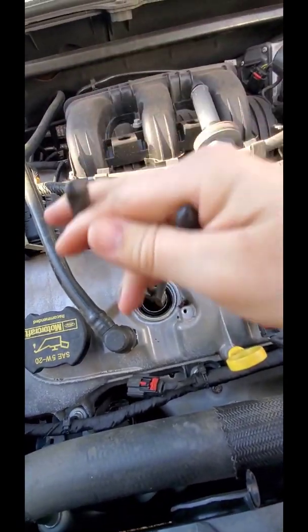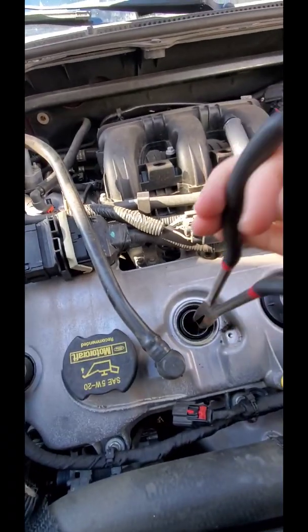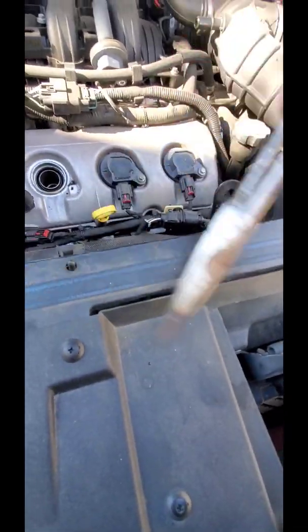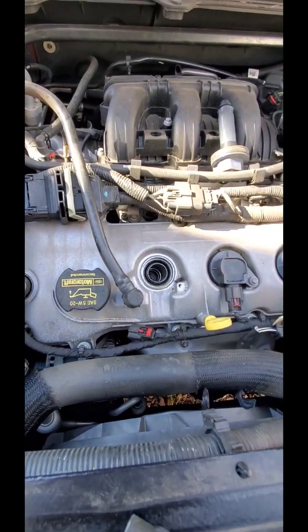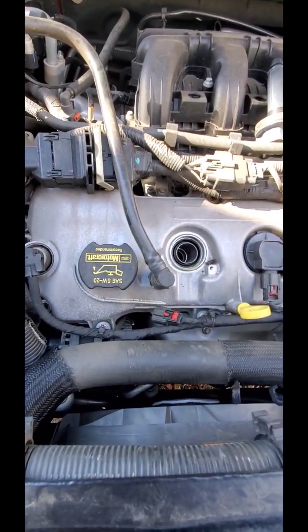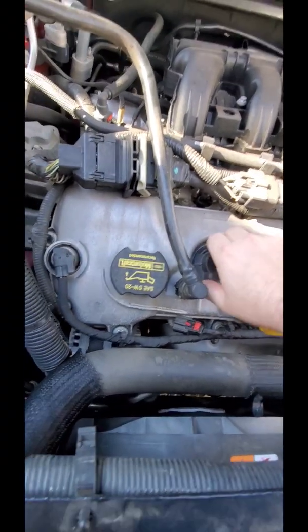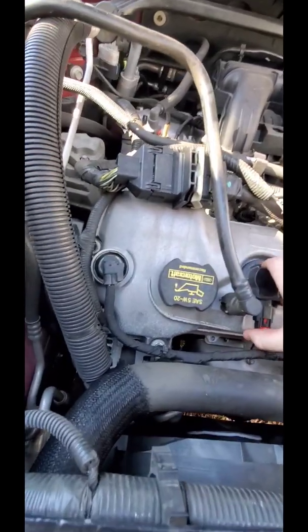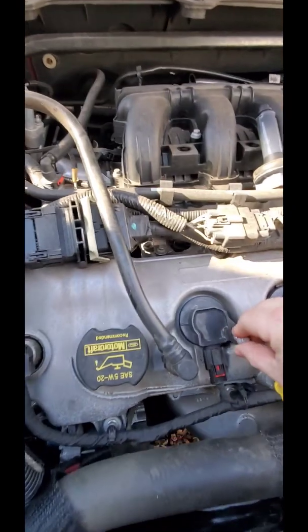As long as I can get around that socket with a wrench or a socket, I don't care. Got it out. I'm not going to replace the spark plug - I've already replaced it and it's brand new. I'm going to drop the used coil pack down in there and see if this used one is still good, since I know the other one was.